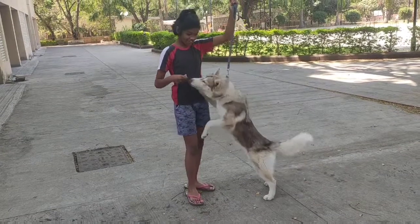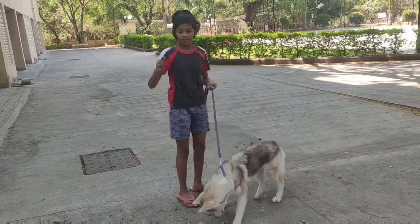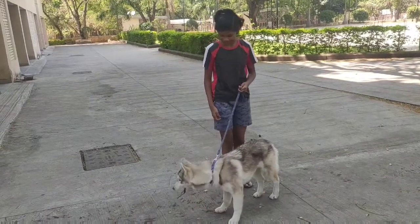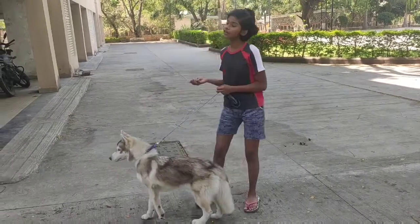So as you all can see, she is trying to do it. What you have to say is 'stand' and just give a tap on her head. Then again you should do this three to four times.